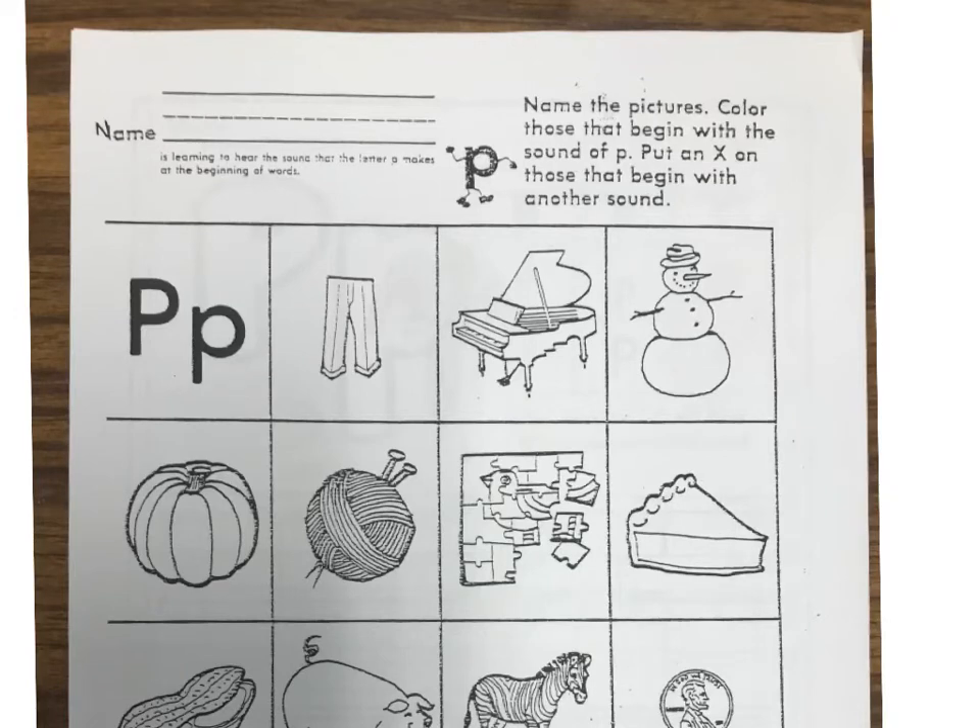Hi guys! Today we're going to do handwriting for the letter P. So the first thing we always do is we're going to put your name on your paper. I'm gonna put my name right here on the paper. Your name's not Mrs. Kitzke though, so you have to write your name. And I'm gonna change my color to black real quick.